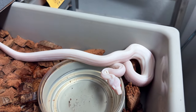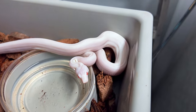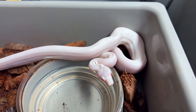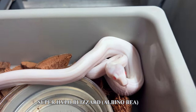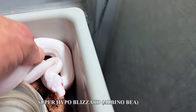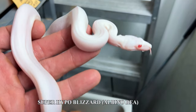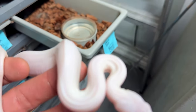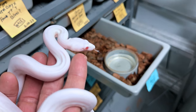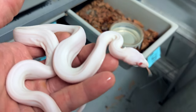Same litter as I just showed you with the 66% het black-eyed annery. Here is a visually het super hypo, sharp albino, black-eyed annery — also known as a super blizzard, or super hypo blizzard. It's the most white snake in all of boa breeding. It's the holy grail, if you ask me, in terms of if you like white snakes. It is just exquisite. This is a perfect representative of a blizzard — a beautiful female. If anyone is interested, she is available. She's not going to be a cheapie, that's for sure.